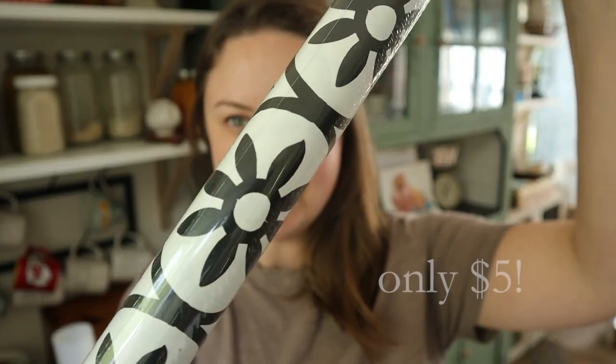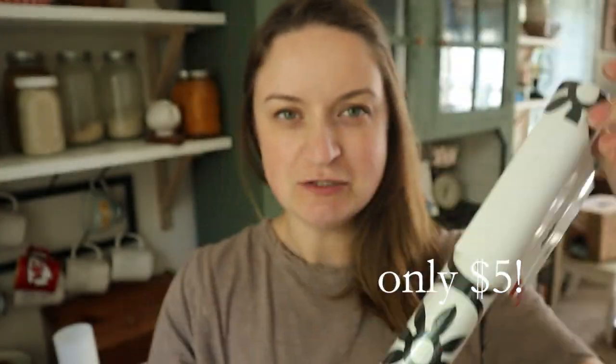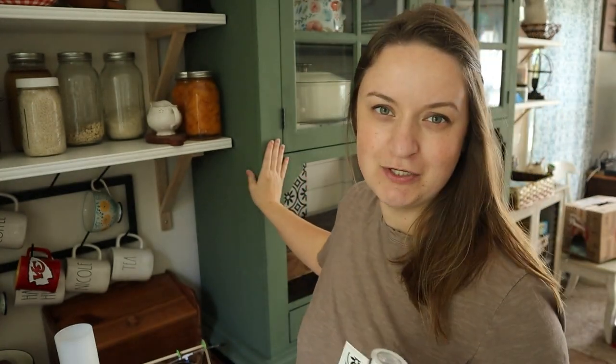I just picked up this contact paper from Target, and I love the print so much. I've actually been thinking about tiling or stenciling the back of my hutch with a very similar pattern. A couple years ago I did a faux shiplap on the back of here. I just did white paint and a Sharpie, and you guys liked it but didn't love it. And honestly, I haven't loved it either, but I just went with it for a couple years because who has time to be doing the same thing over and over again?